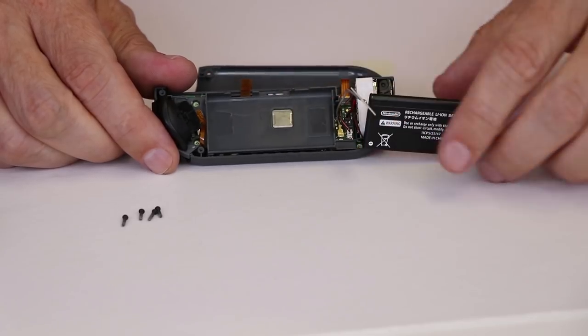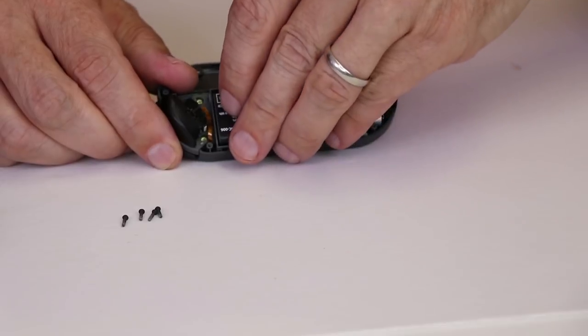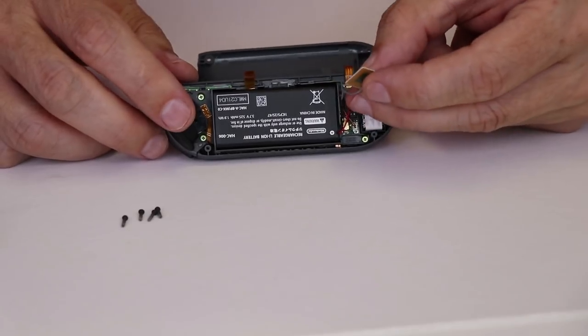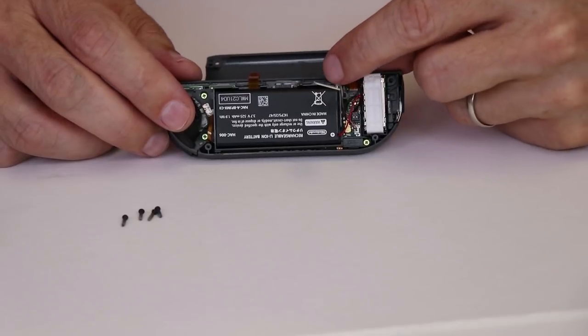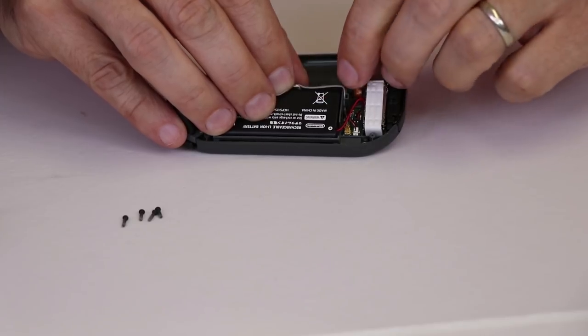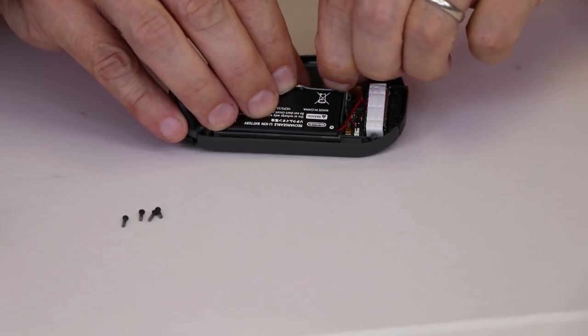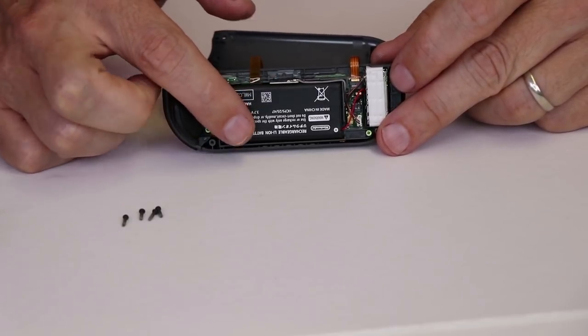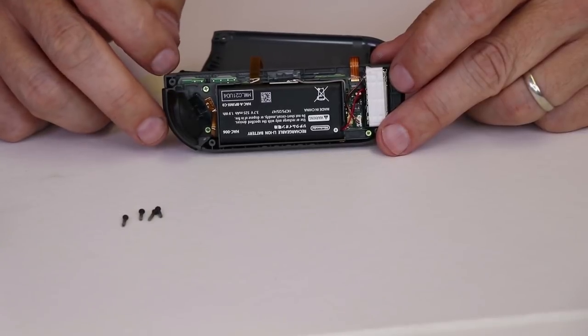After those three screws are installed, we need to flip the battery back down and make sure it sticks down to its adhesive. Then we need to reinstall this antenna, making sure that it goes through this channel. Once the battery's in and that antenna is down where it should be, we can flip this back over, push it all down, and install the four screws.